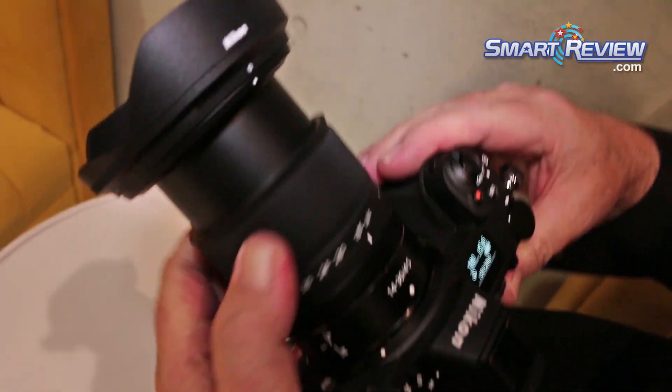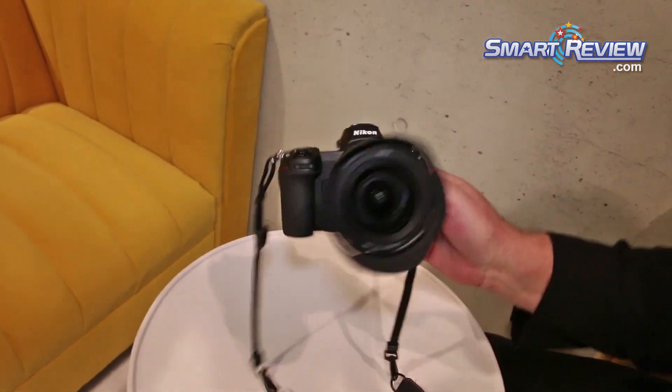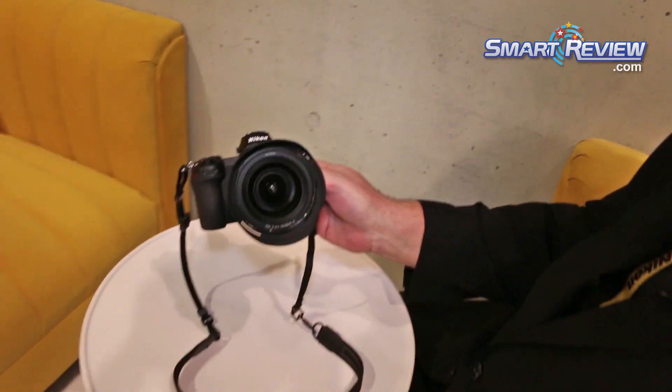So that's basically the Z6 camera in a nutshell. It's a great little camera, a nice easy-to-carry package, but very powerful. This is a 24-megapixel camera, and we also make the Z7, which is a 45-megapixel camera. So whatever your needs, either of these two cameras should be able to satisfy.